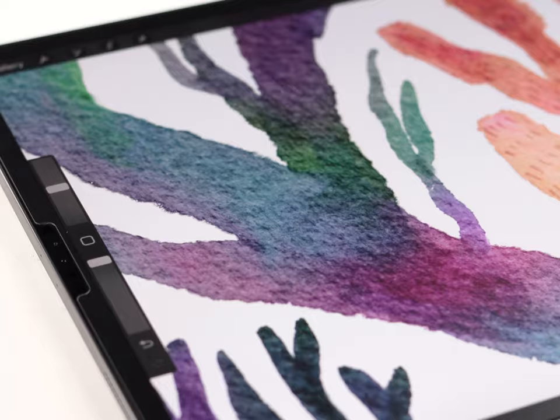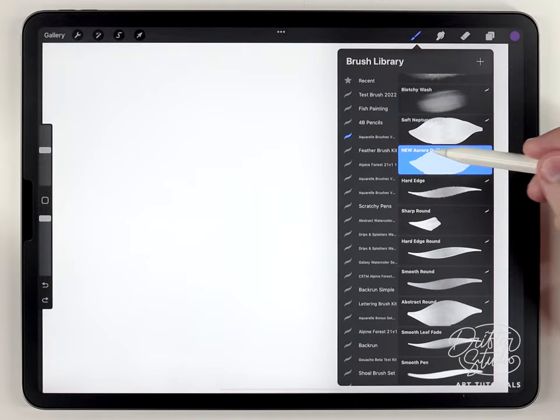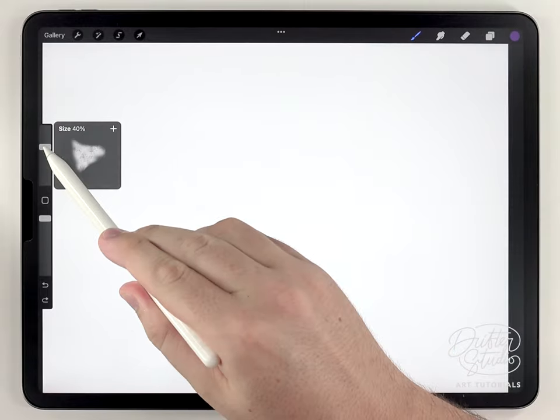The watercolor effect here is mostly coming from the rough Himalaya paper texture, and I'm also going to be using the brushes in the regular watercolor kit. To start, I recommend using the new Aurora Quill brush, and I'm going to use a purple tone like this.